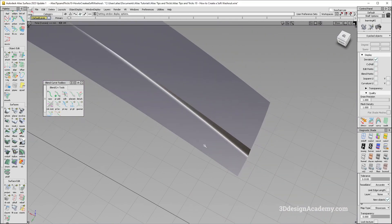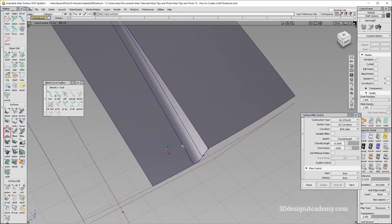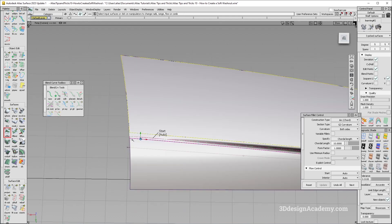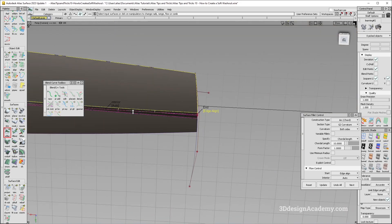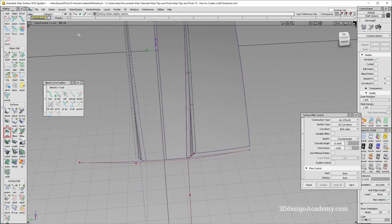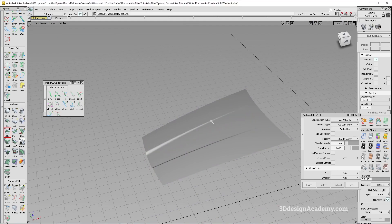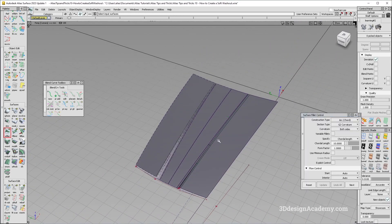I'll delete the construction history and make it a little smaller. I'll grab surface fillet again with a value of 10, grab the three surfaces, run the fillet, and set it to edge align. I'll do the same on the other side. All fillets are single span — looking pretty good. I'll turn on symmetry to take a look, and there it is: a very nice, subtle, and soft washout transitioning into the rear. That's how to create a soft washout — thank you for watching, see you next time.